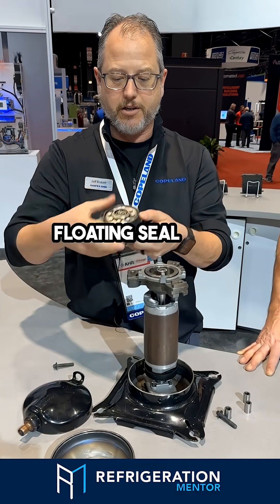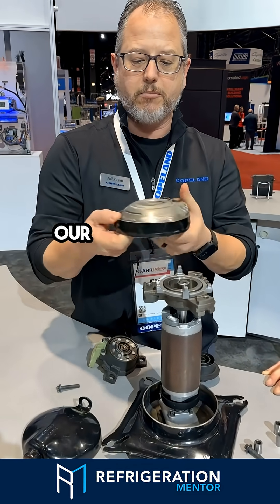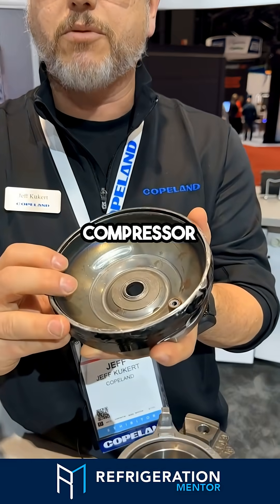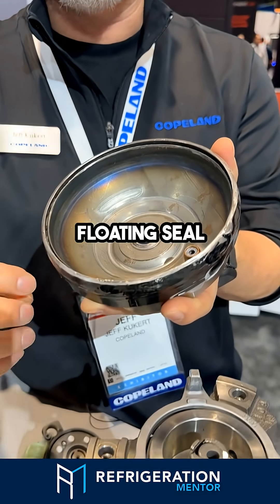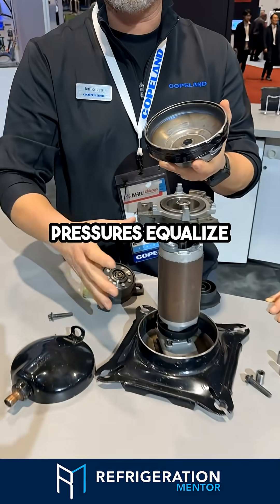You can see our floating seal here makes a seal with our muffler plate on the bottom of our muffler plate. And when our compressor shuts off, that floating seal will go down and the pressures equalize inside of the compressor.